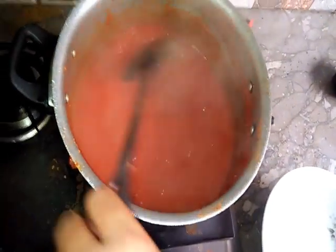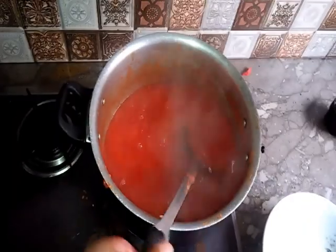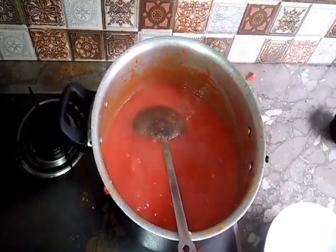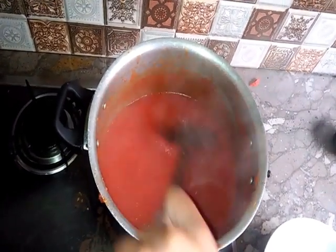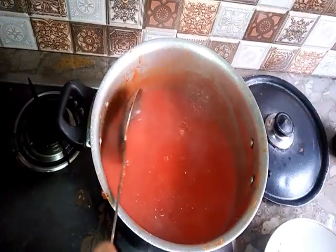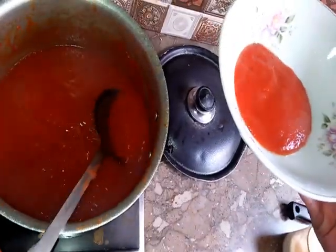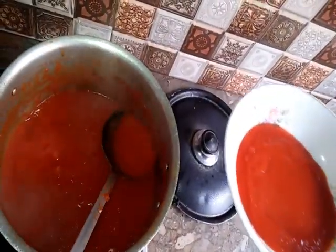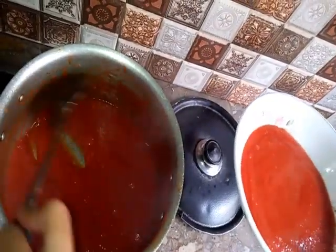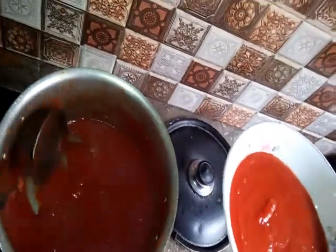Wow! It looks like a nice ketchup in the pan. Look at this — it has made a thick puree. I wish you could taste it — if you taste it, it will be very yummy!